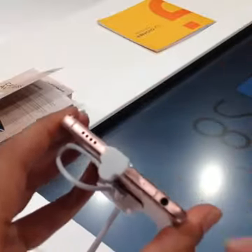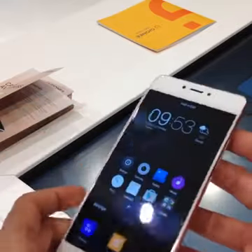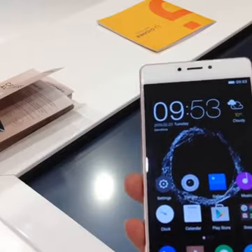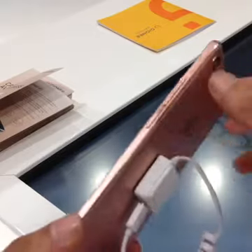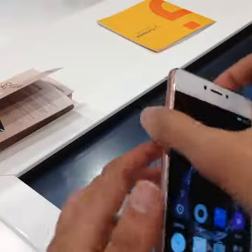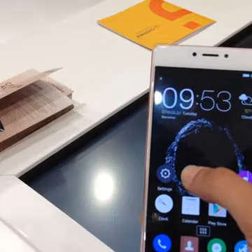The price is 449 euros — that's about 32 to 34,000 rupees directly converted. You have a fingerprint sensor at the bottom, again something reminiscent of what we've seen on other smartphones. The fingerprint sensor is right here.